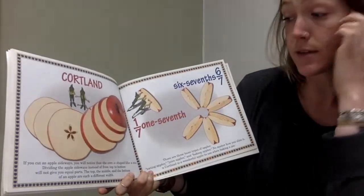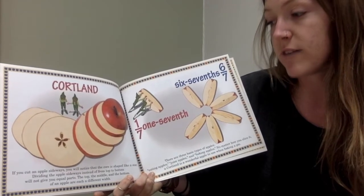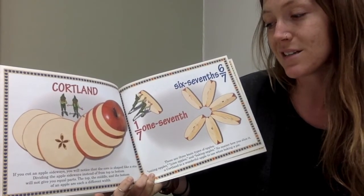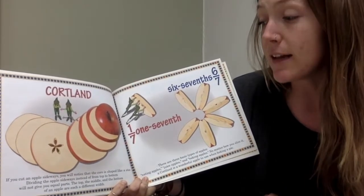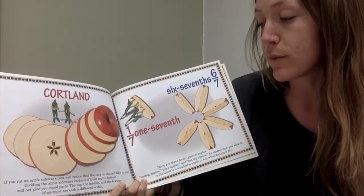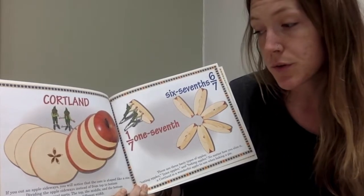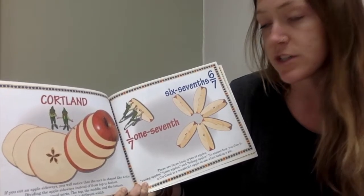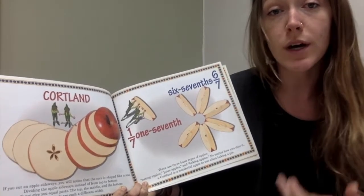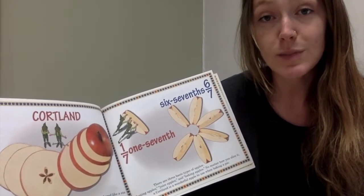If you cut an apple sideways, you'll notice that the core is shaped like a star. Dividing the apple sideways instead of from top to bottom will not give you equal parts. The top, the middle, and the bottom of an apple are each a different width. So when we're talking about fractions, each piece needs to be equal.